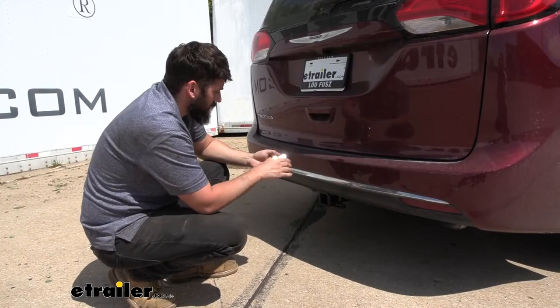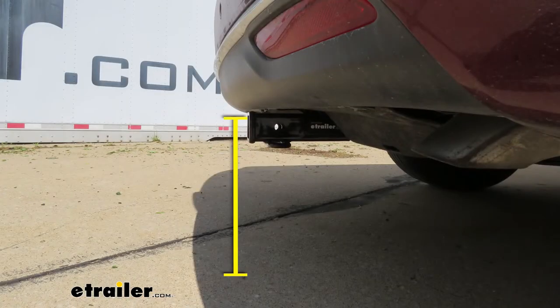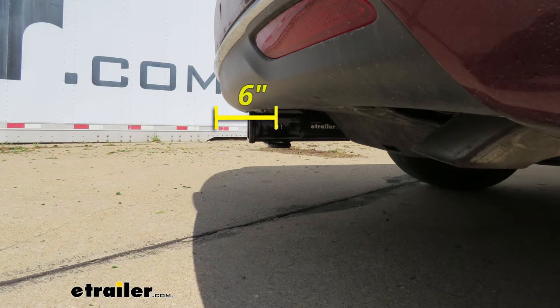We have a couple of measurements here. The distance from the ground to the top inside edge of the receiver tube opening — that'll be used when selecting your ball mount so you can get the correct rise and drop to tow your trailer level — is 13 inches. The distance from the center of the hitch pin hole to the outside edge of the bumper is 6 inches. This tucked-back design helps retain the hidden look, but could pose issues with bike racks and cargo carriers folding up, so make sure to measure and check beforehand.